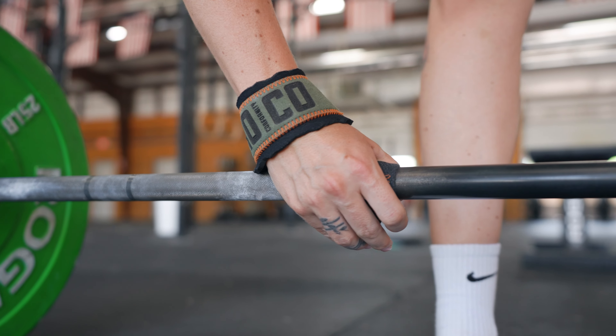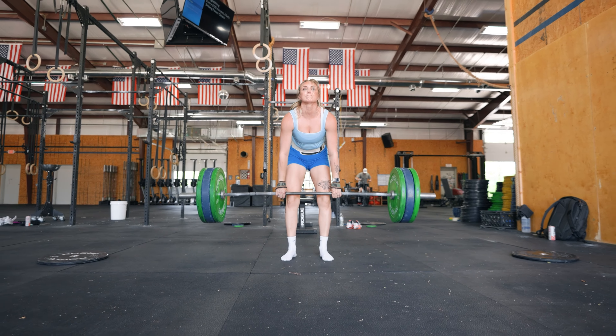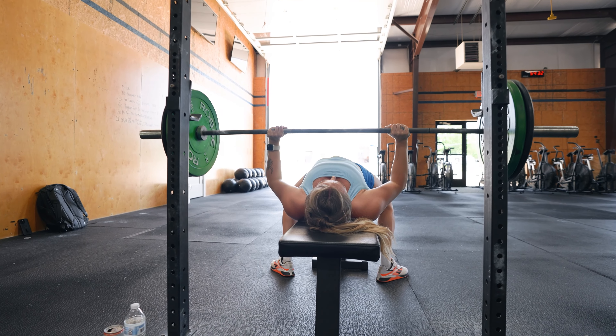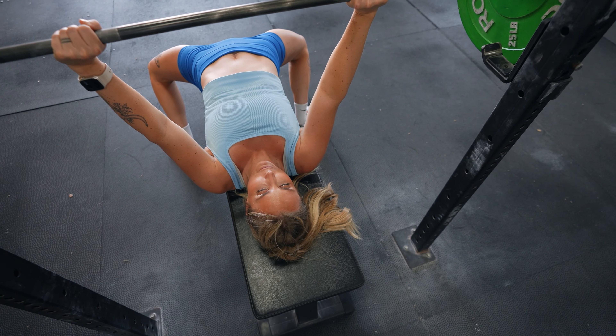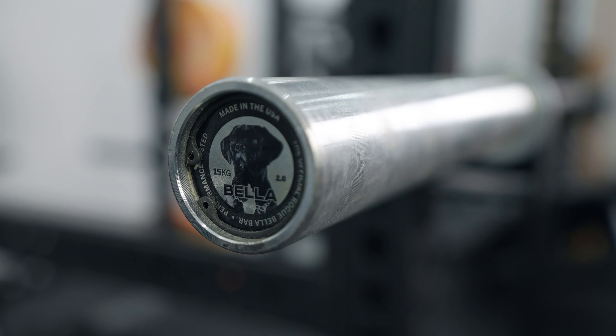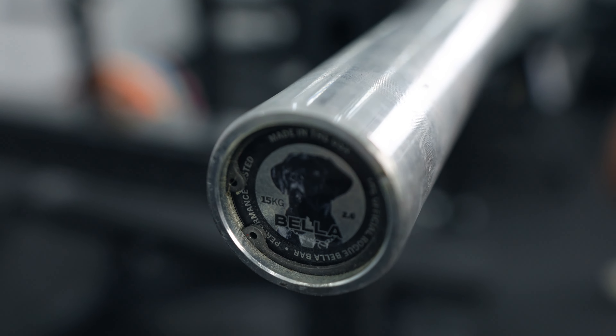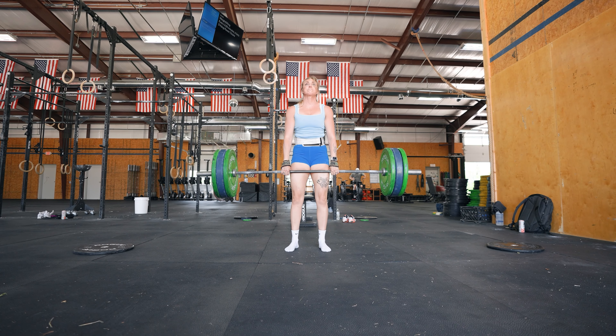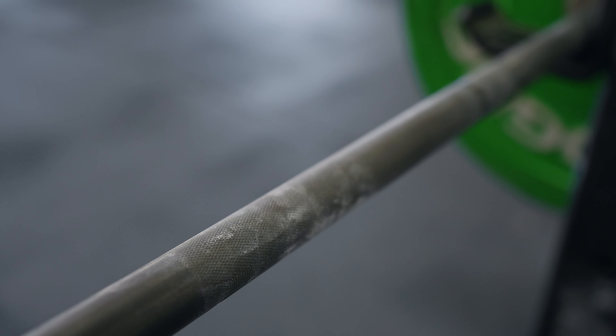They have five options: black zinc e-coat, Cerakote, and stainless steel. The stainless steel version can also get stainless steel sleeves for an extra $80. So the stainless steel bar at $330 plus the sleeves gets you to about $410 — pretty expensive for a general training bar. For a general multi-purpose bar, I'd say just go with the black zinc e-coat at $235; it'll last a really long time. The only drawback is the finish will wear off over time but it'll function just as well.